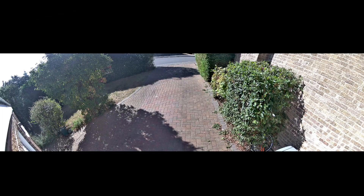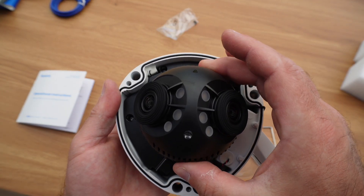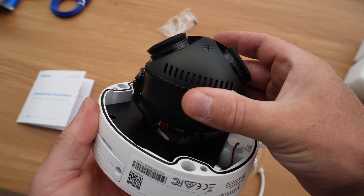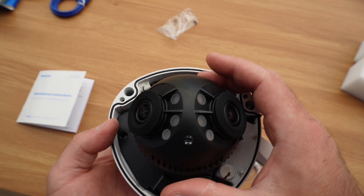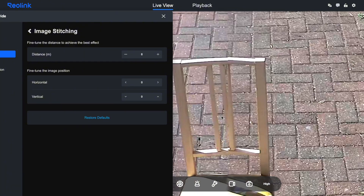The way that works is actually quite clever. Rather than using a single ultra-wide lens, which could create massive fisheye distortion and make everything look warped, Reolink uses two separate cameras side by side. Each camera captures its own 90 degree section, and the camera's internal processing stitches those two feeds together in real time to create a seamless ultra-wide stream.